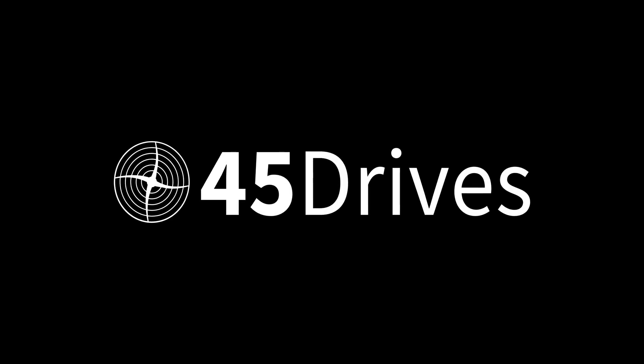Today's video was sponsored by and published in cooperation with 45 Drives. Welcome back to Craft Computing, everyone. As always, I'm Jeff.